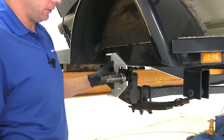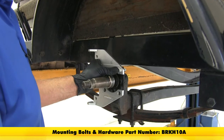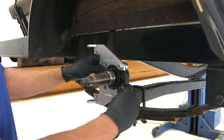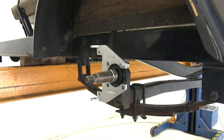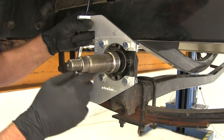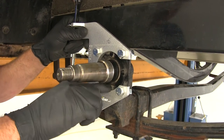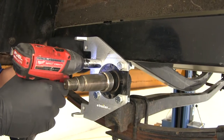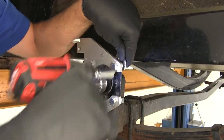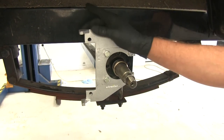Next we'll get our caliper brackets put into place. This trailer didn't have brakes to start with, so we need to provide our own hardware to attach these — part number BRKH10A, which gives us a bolt, lock washer, and nut eight times, enough to do both the passenger and driver sides. Pass those through, put the lock washer on, then the nut. Look on the flange for the little tabs that stick out — those are the centering rings. Make sure the caliper bracket is lined up on those, then snug it up and torque it down. For the bolt side use a 5/8, for the nut you'll need an 11/16.